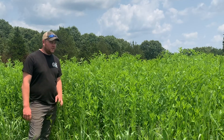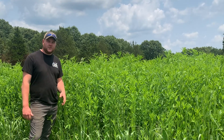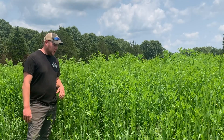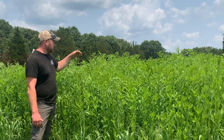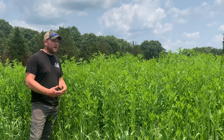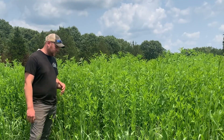Alright guys, I wanted to bring you out here and show you an experiment that we've been working on this year. This is sun hemp. This was turned on to us by the guys over at Missouri Southern Seed. They said this would be a great screen material and it has proven to be that. You can see it's getting some of its overhead height. We're expecting it to be well overhead high — it's supposed to get six foot plus, so that's exciting.